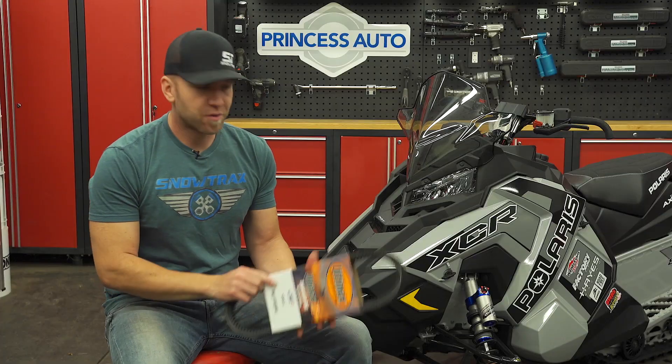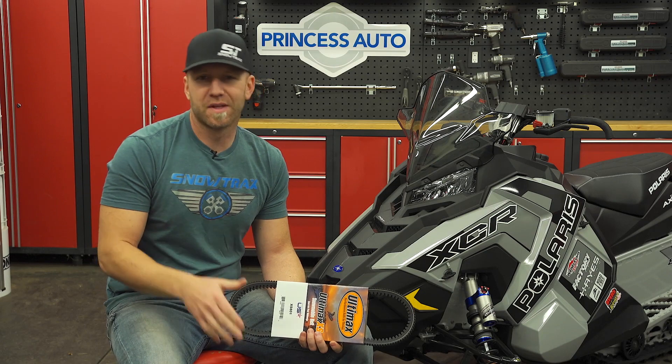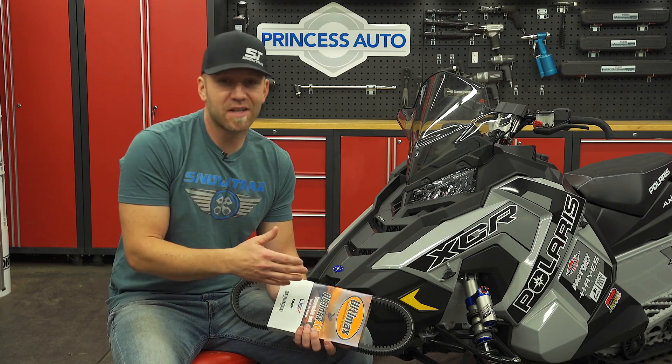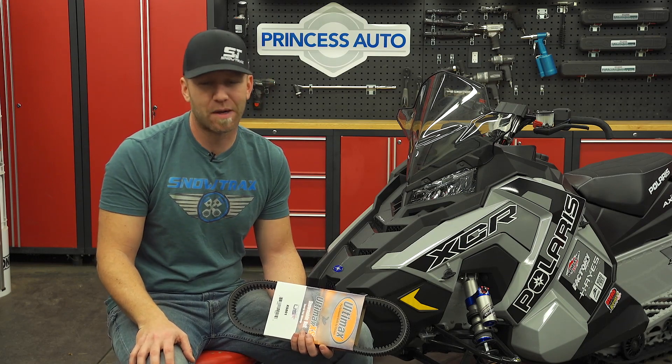The belts I'm referring to are the Ultimax line of performance drive belts. There are three different lines within their brand: the Pro, the Max, and the XS, and they cover everything from vintage sleds all the way up to brand new 2020 170-plus horsepower sleds.